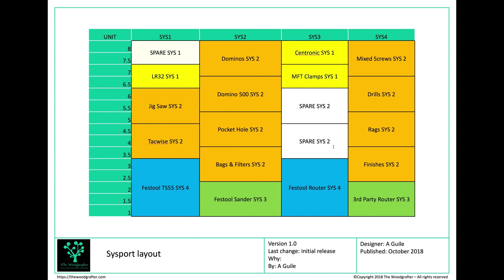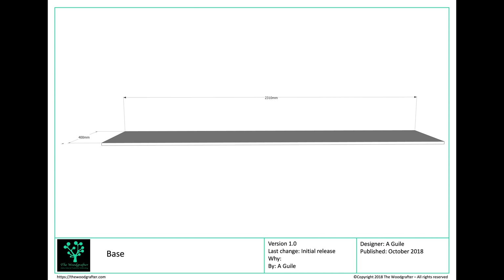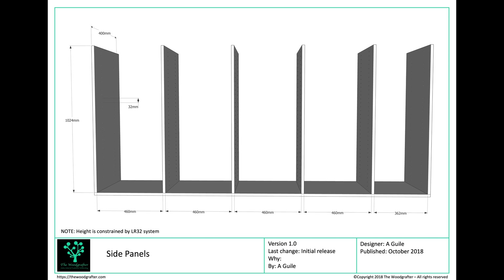With that done I can now go over to SketchUp and start to craft this out. The way I use SketchUp is I design in the order I'm going to build. The first thing I put in place is a base — it's going to sit on the floor, 2,310mm long and 400mm wide — and all my material is 18mm plyboard. Once the base is done I can come in and look at my sides: 1,024mm high, 400mm deep, with two rows of holes at 32mm centres for my sliding rails.